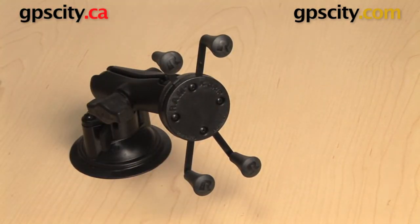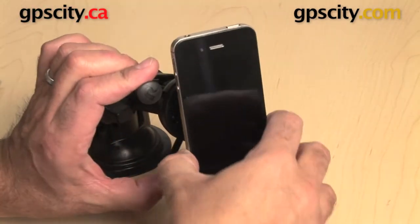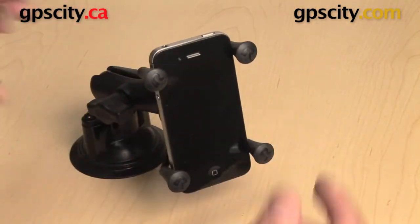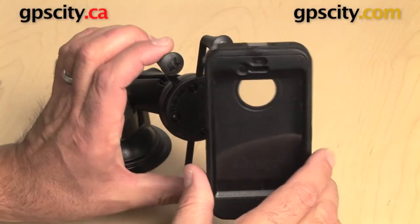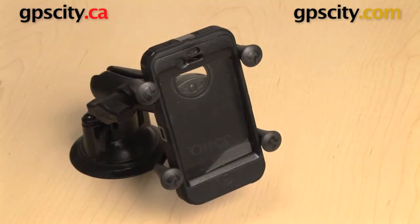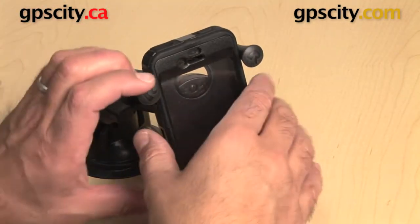Then you move on to the iPhone 4 or 4S — again, fits in, no problem. Even if you have it in the OtterBox Defender case, still no problem fitting into the cradle.